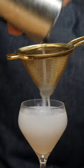Strain it into our cocktail glass or coupe and garnish with the cherry. And there you have the Aviation.